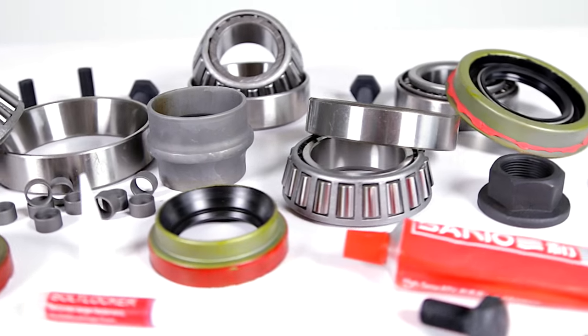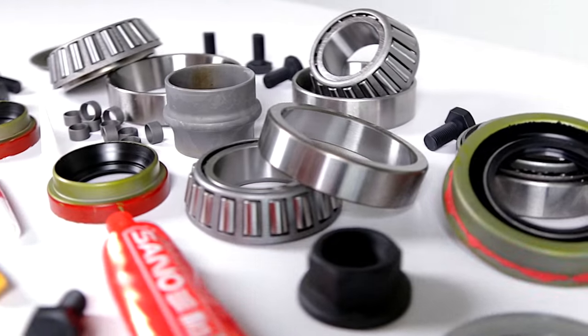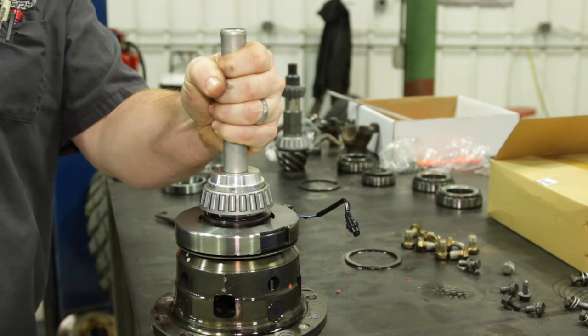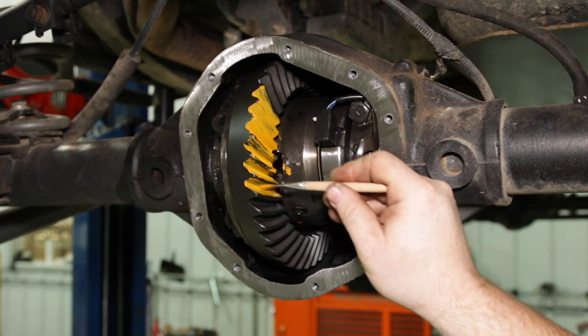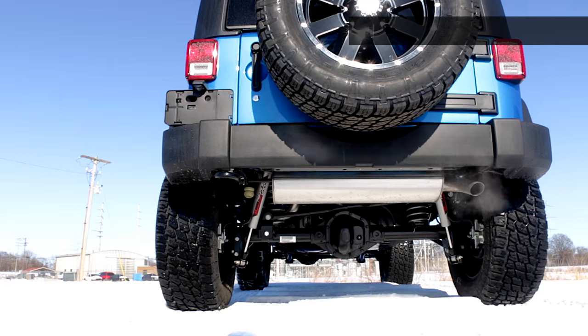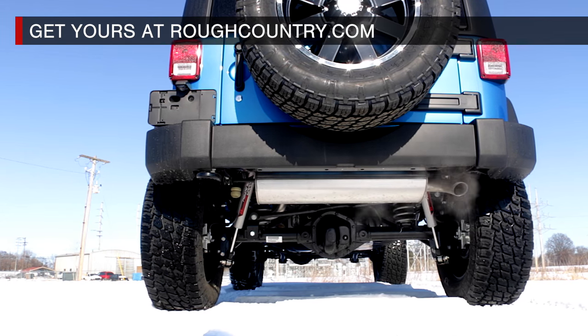Install your ring and pinion set accurately with Rough Country's optional master install kit. This kit makes it easy to install the correct bearings and races, set the right shim amount, and mark up the gears for a perfect mesh. Get yours at RoughCountry.com.